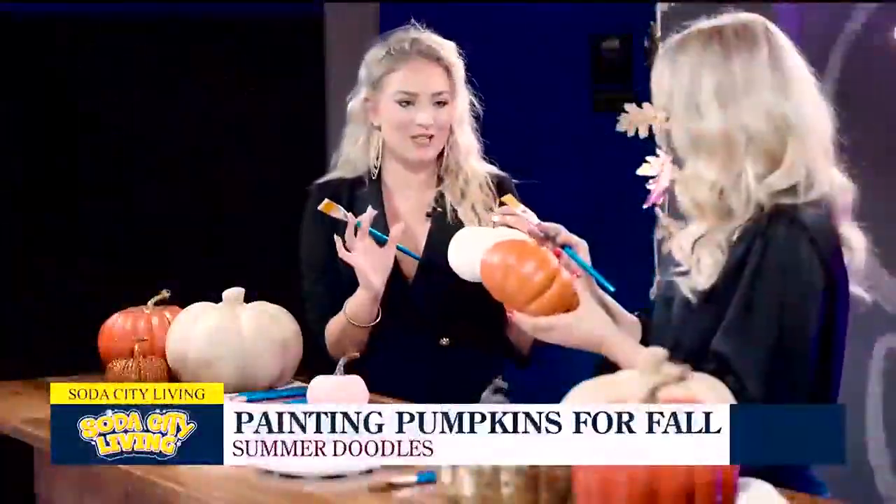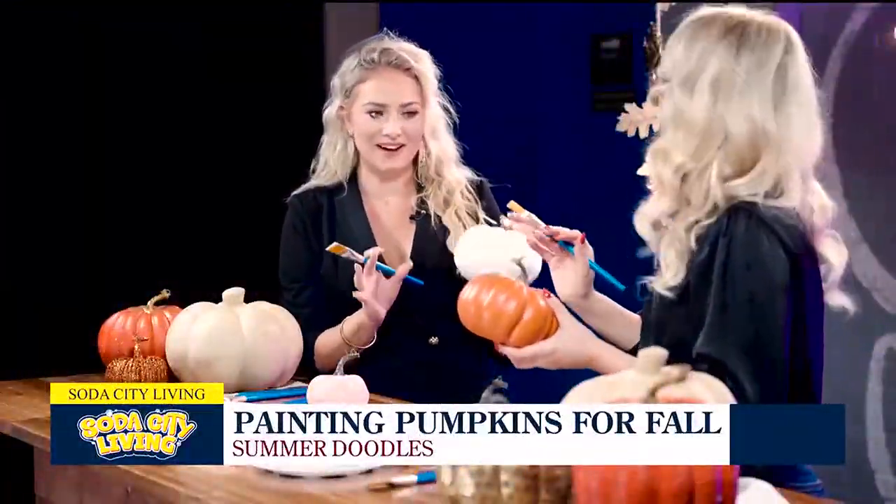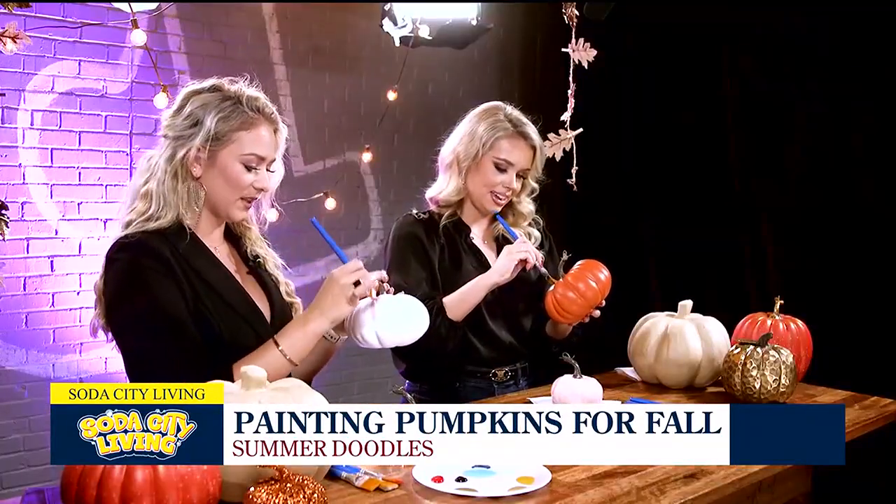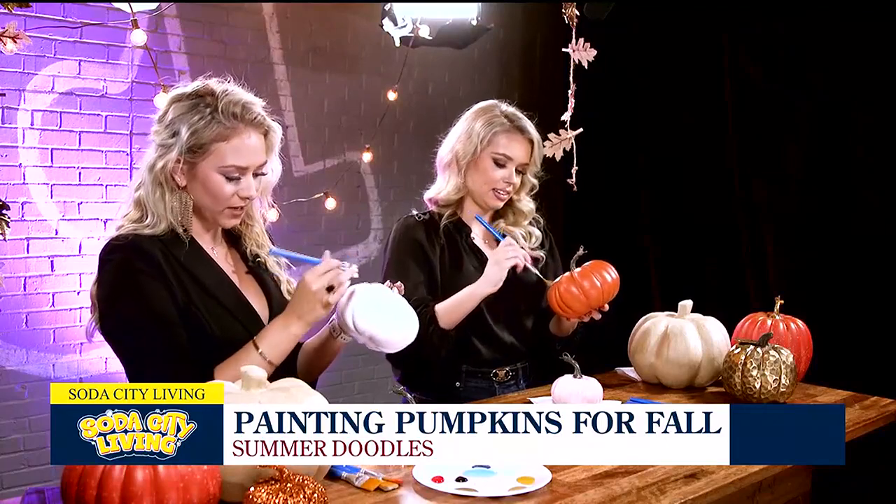So with this pumpkin, what I'm envisioning is just kind of abstract brush strokes. We like color here, we like all the things. So you just take whatever paint you want — no rhyme or reason with this one. Just a fun, just-because pumpkin.